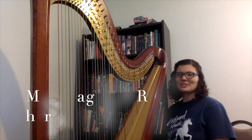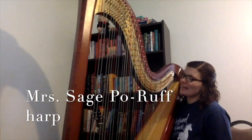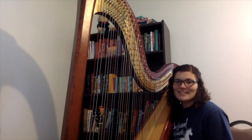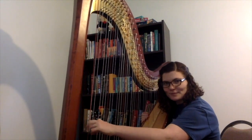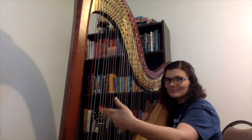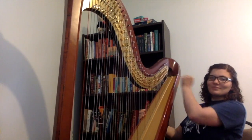Hi guys, I'm here to introduce my harp. This is Georgia. She is a harp made in Italy and I got her when I was about 17. Here is the lowest note on the harp — it rings for a very long time. And here is the highest note. Can you guess how many strings are on the harp?